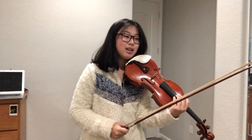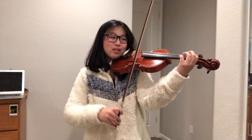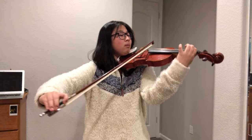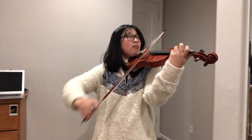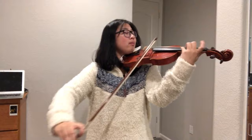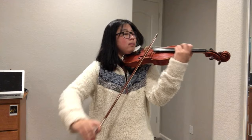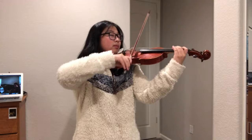So this bottom part that I just played has been needing work for a long time because I always play it too soft — even if I feel like I'm playing it loud, it's not loud enough. Is it loud enough? One more time. That space is not wide enough.